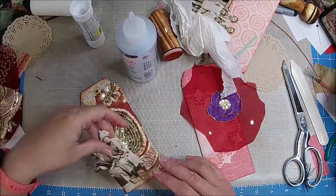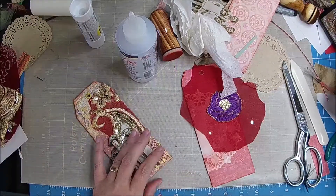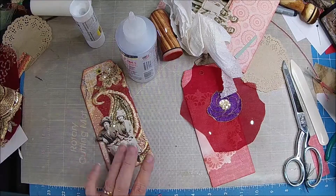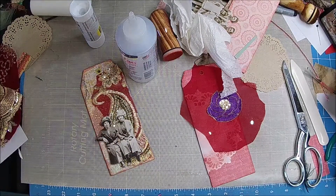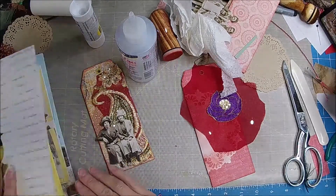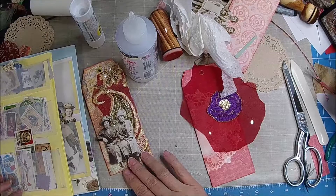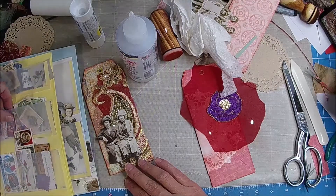That's cute. And then I was thinking it would be really cute with a stamp of some kind, because it has that fabric and I feel like that journal is kind of about traveling. So let's see if I have a really cool stamp that would kind of match.